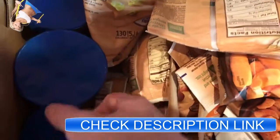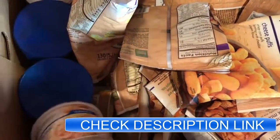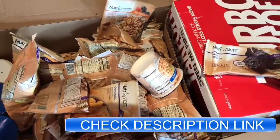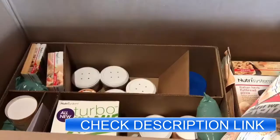We have some granola for breakfast down here. Over here on the left we have some noodles — that's more of a lunch item. So that's what's going to be on the top of the box. Now let's remove this and we'll take a look at what's underneath.